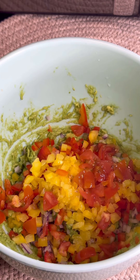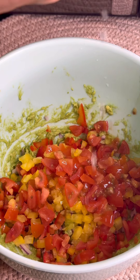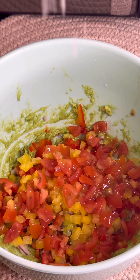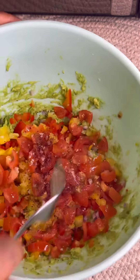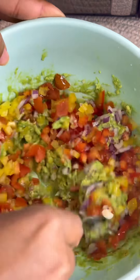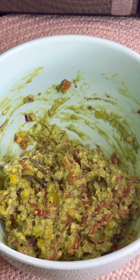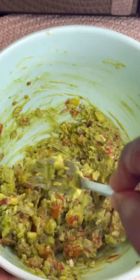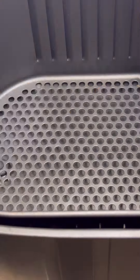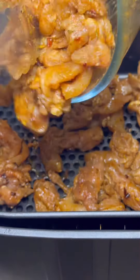Now add your red onions, your bell peppers — red and yellow — and your cherry tomatoes. Squeeze some lemon over it, then add a little bit of celtic salt or whichever salt you prefer. Add some smoked seasoning and incorporate all of that together. Then add a little bit of olive oil over it, mix it up, and put it in your fridge until you're finished.